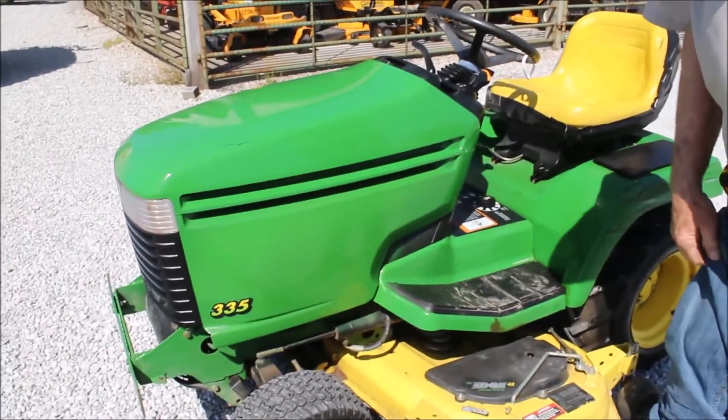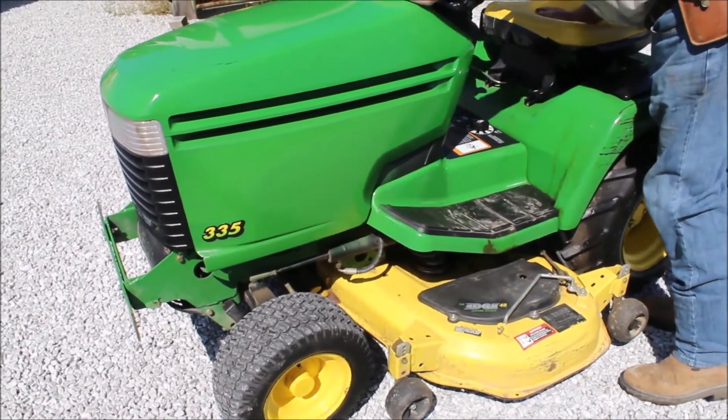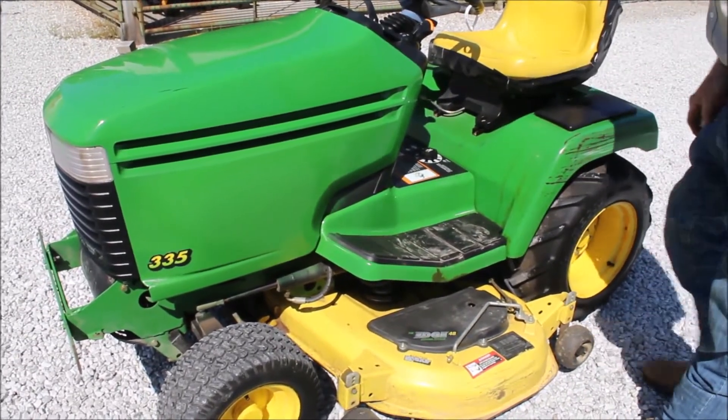There's a little John Deere 335. It's got 1,341 hours on it. The man took care of this mower.